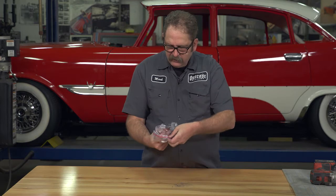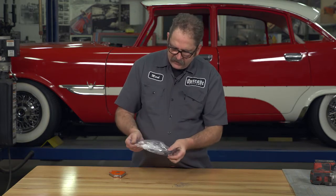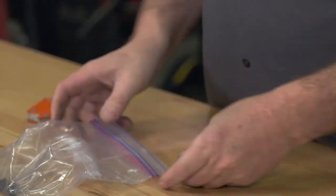It picks up the shavings, you turn the bag inside out, and your shavings are there.